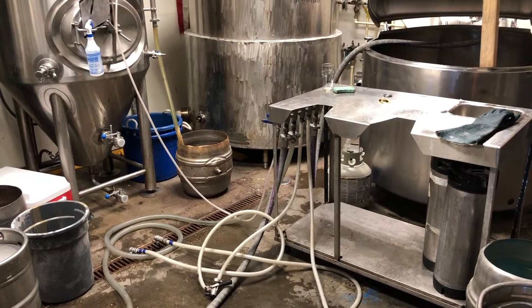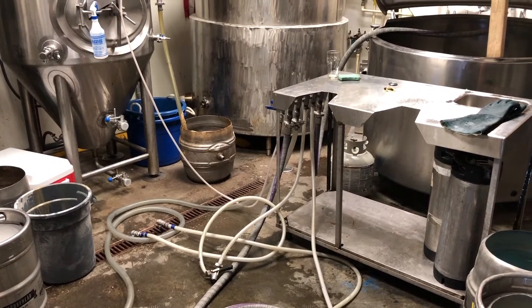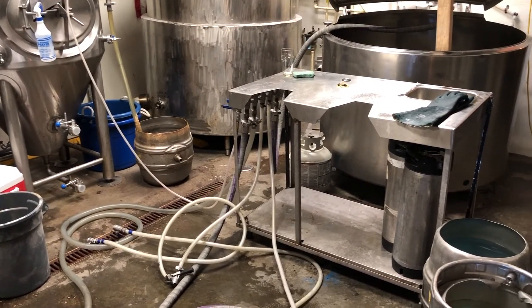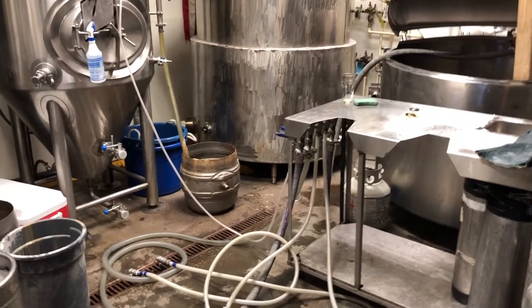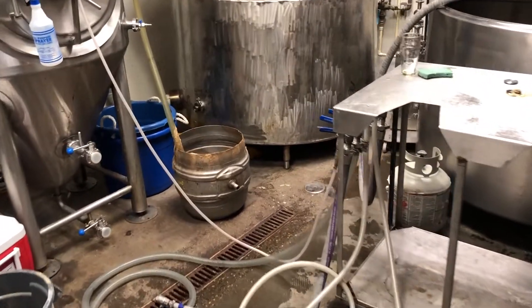I already built it so I can't show you how to build it from scratch, but we're going to show you how we built our own keg washing setup about two and a half years ago, and it's been working out really well for us. I'm going to give you the nuts and bolts of how it works and how we use it.